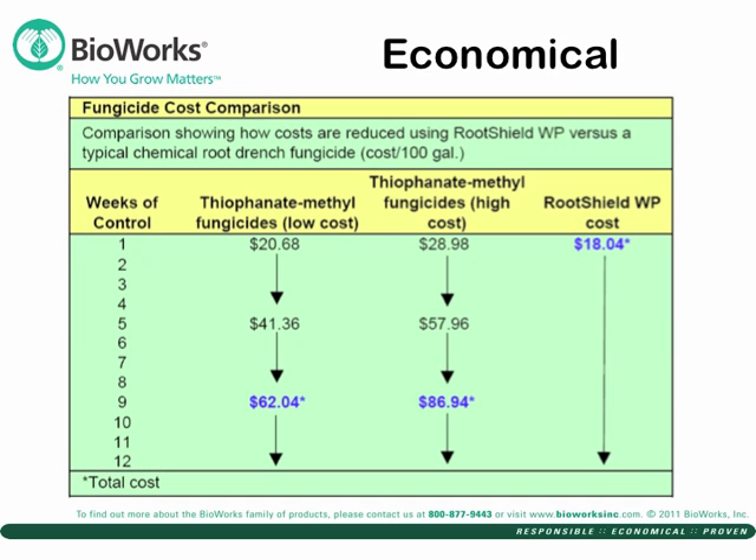In this chart, you can see a traditional chemical fungicide can cost up to $87 for the three applications required over a 12-week time. With RootShield, you only need one application at an estimated $18. That's economical.